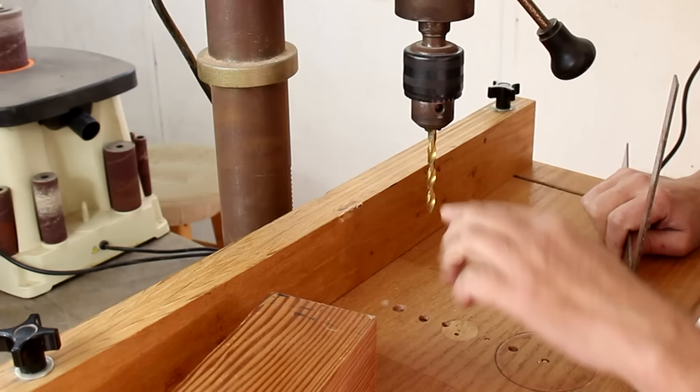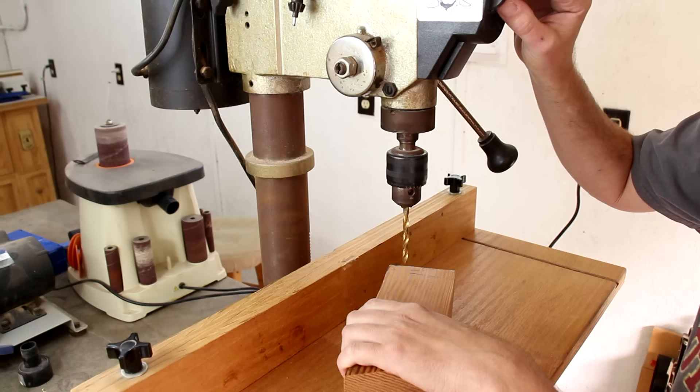You probably already have a drill, so why would you need a drill press? It has a table that's square with a drill bit, allowing you to bore perfectly straight holes.